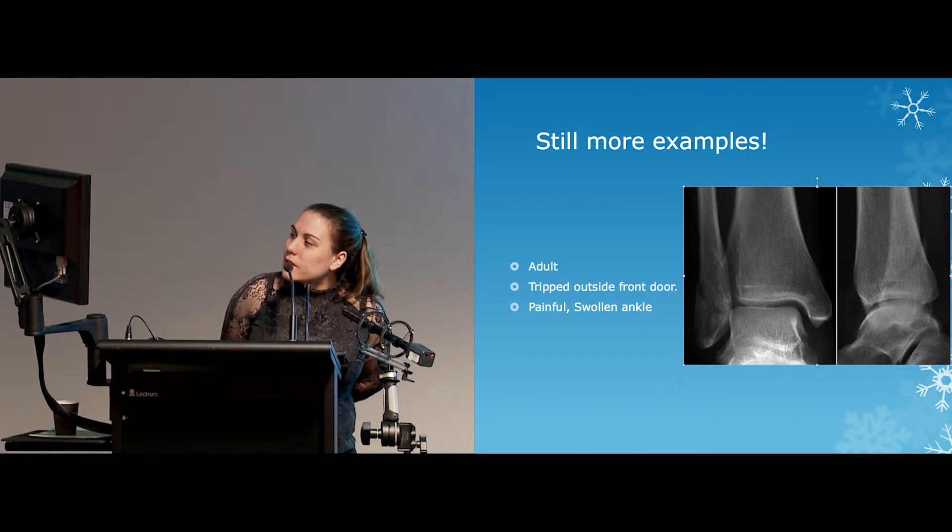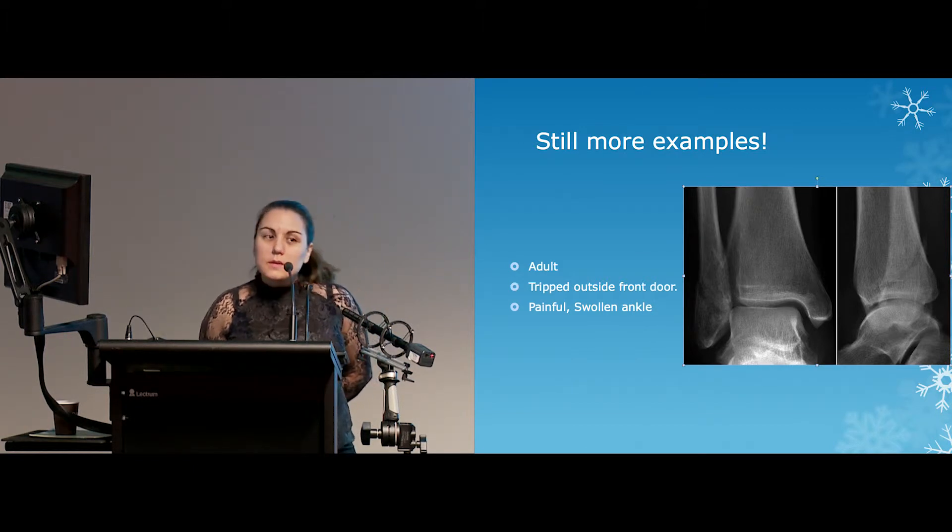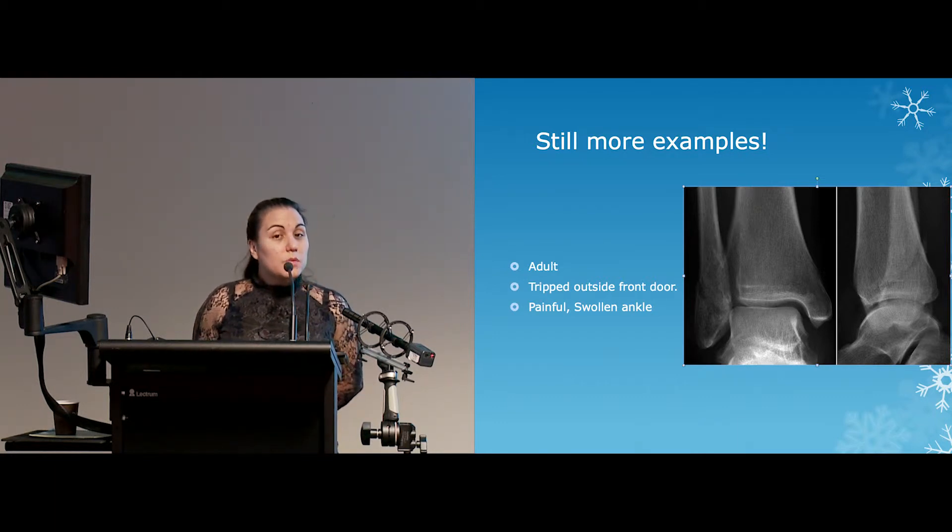This is probably the second most common fracture we get here — ankle fractures. So ankles and wrists will be the bread and butter of what you probably will see, together with some of the simple fractures I'll give you information on. We see lots of them.